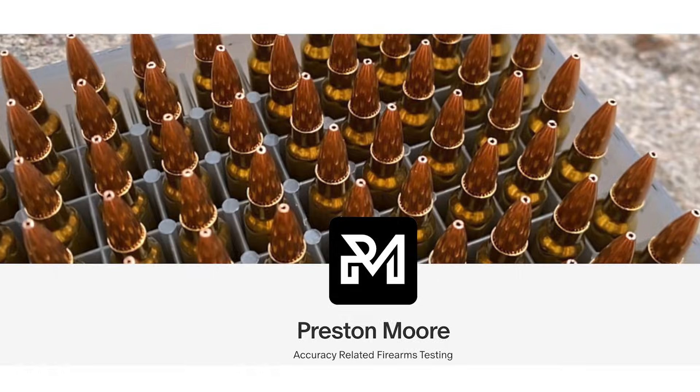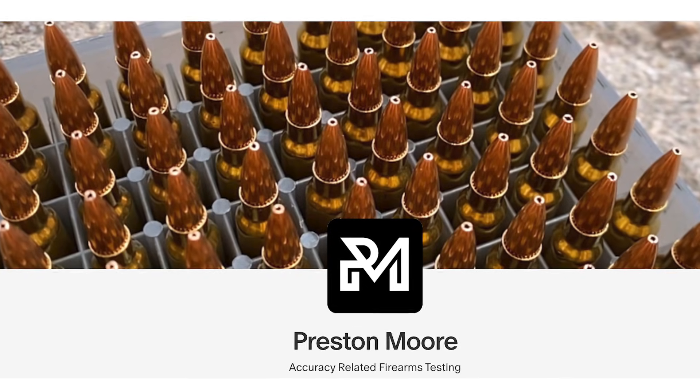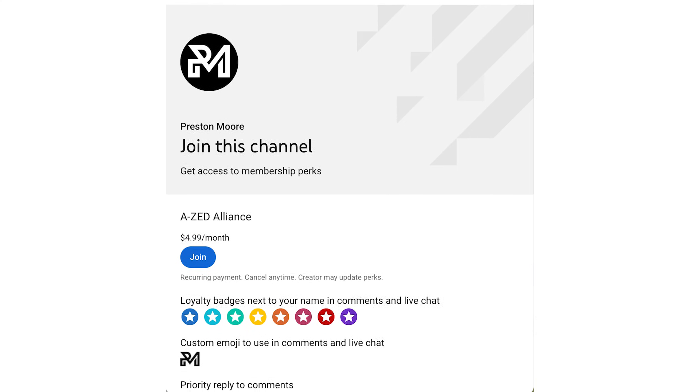If you've been enjoying the AR-15 barrel series and want to help keep it going, consider supporting the channel by becoming a patron on Patreon or by joining the channel as a member right here on YouTube. It will help me buy more ammo and equipment so that I can make more content like this. Links are down below.